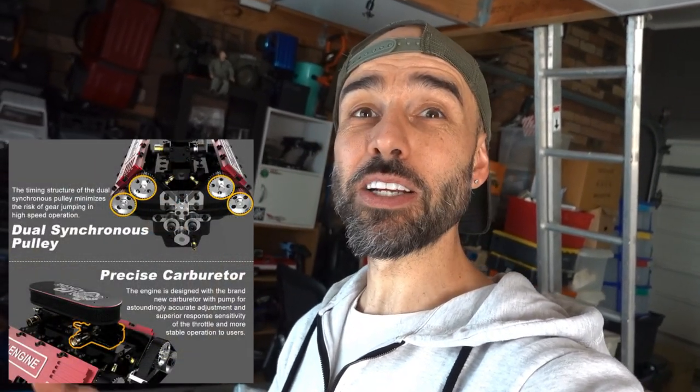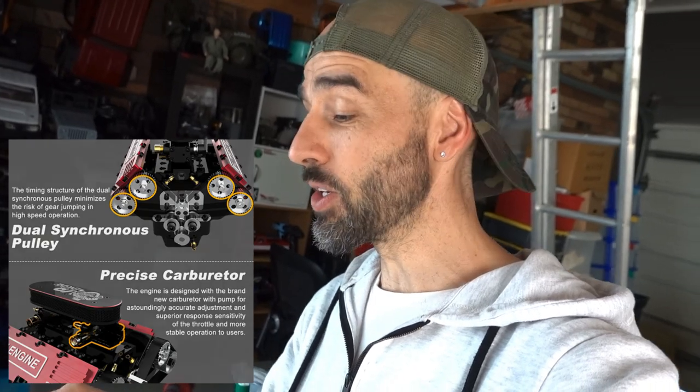Pretty impressive. Like I said, go check out the link — when there is a link to purchase it I will update that link. It does look pretty cool; it's just going to be a quick video.